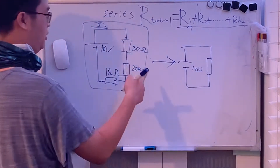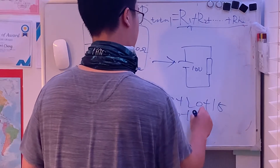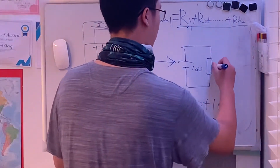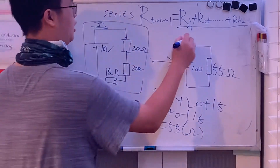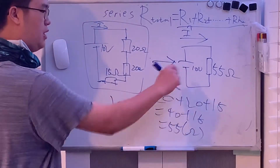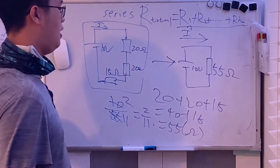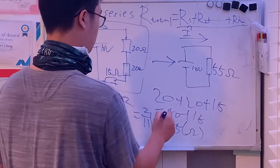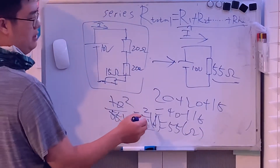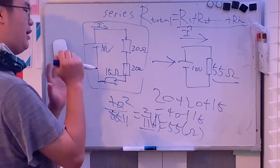Let's calculate it: 20 plus 20 plus 15 equals 40 plus 15, which equals 55 ohms. The current running through it is I = 10 volts over 55 ohms, which becomes 2 over 11 amps. We can verify: 55 over 11 is 5, and 5 times 2 is 10 — that matches the voltage, so it is correct.